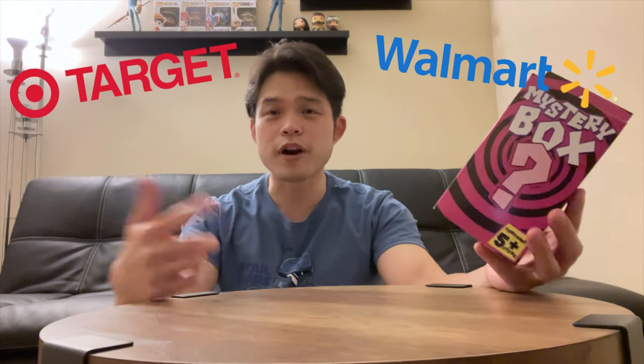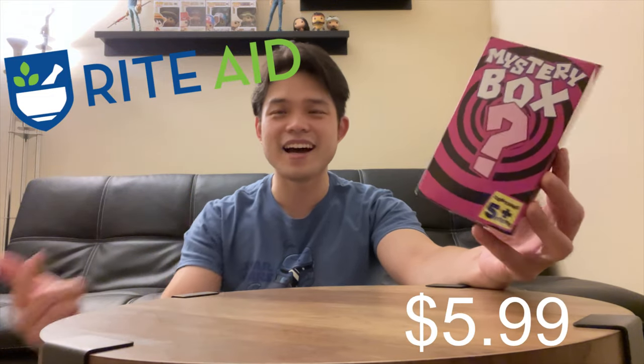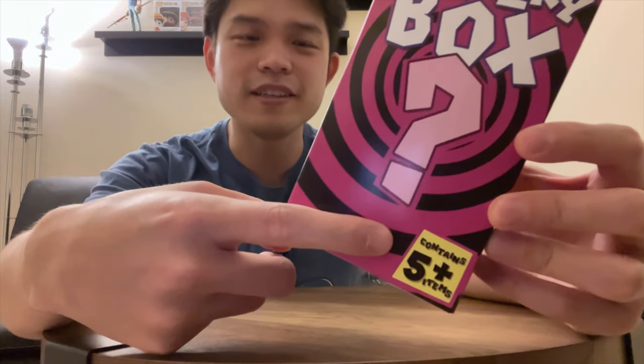Alright, we are back with our mystery box. I have been seeing these mystery boxes at the cards and collectibles section at Target, at Walmart. The price ranges from like $5 all the way to like $15. I've never bought one before, so I don't know what's inside. Today I saw it at Rite Aid and it was only $5.99. So really curious to find out if I made the purchase.